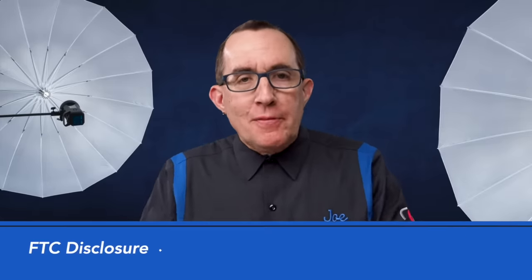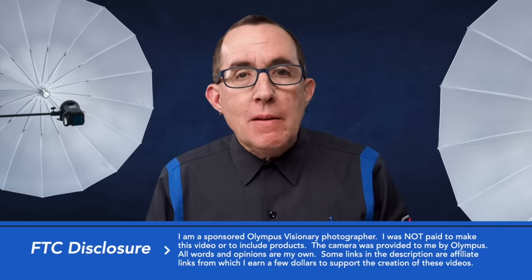Hey gang, this is not a review. I am an Olympus Visionary photographer, which means I am sponsored by Olympus. But I assure you that all words, thoughts, and opinions in this video are mine. I've not been asked to make this video and I am not being paid to make it. Stay tuned until the end and I'll give you my honest thoughts and let you know how and why this camera will fit into my workflow.